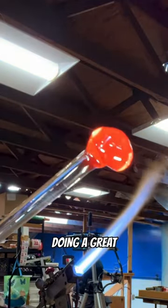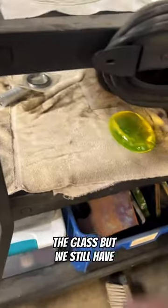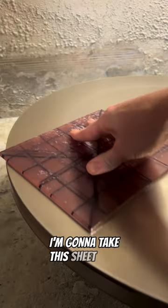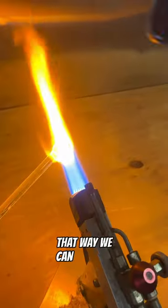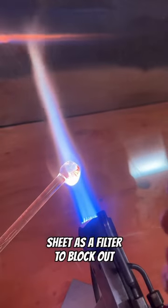As you can see, the torch is doing a great job melting the glass, but we still have one more thing to do. I'm going to take this sheet of didinium glass and we're going to polish both faces. That way we can use this sheet as a filter to block out all that orange light.